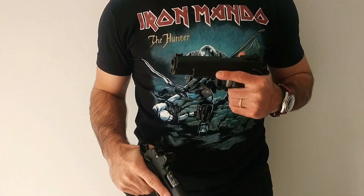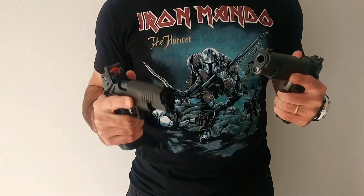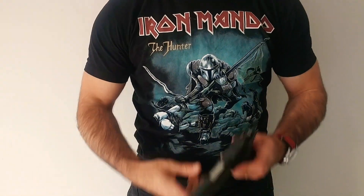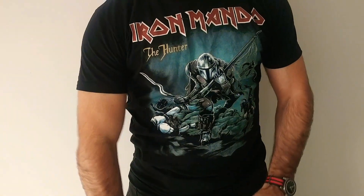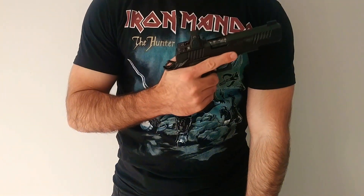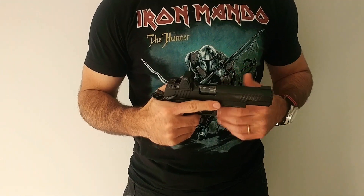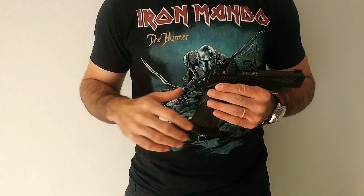Someone asked me recently which would you pick between this pistol and this pistol for hard use? And I said it's kind of apples to oranges, because one is a single-stack .45 gun with iron sights and the other is a double-stack 9mm gun. So not really a fair comparison. On top of that, the question I would ask is: how would you define hard use?